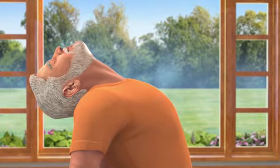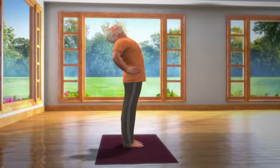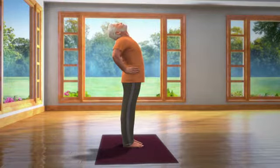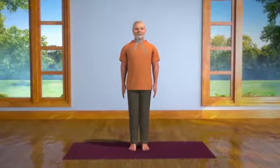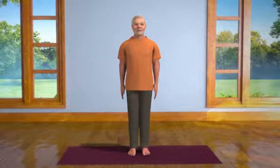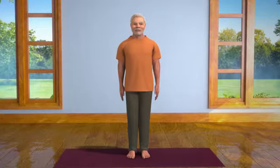take a deep breath in and slowly straighten your spine while still supporting it at the waist with your hands. Now bring your head back into normal position while breathing out slowly and relax. You can rid yourself of incessant back and neck pain forever by performing this asana regularly.